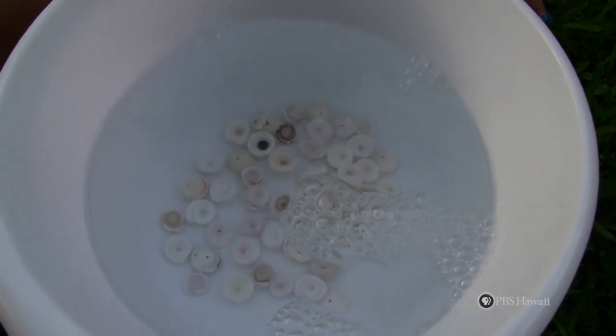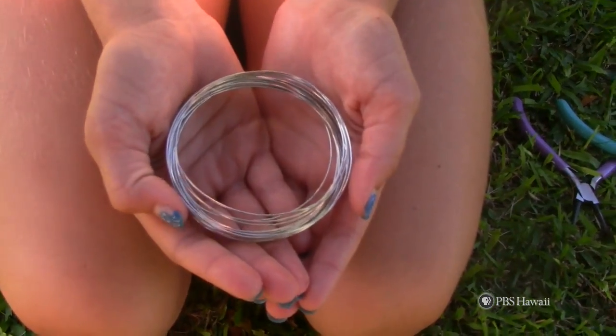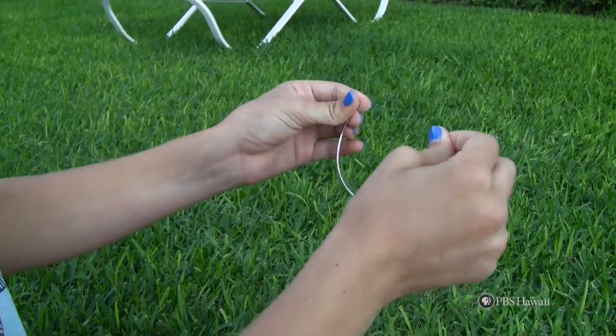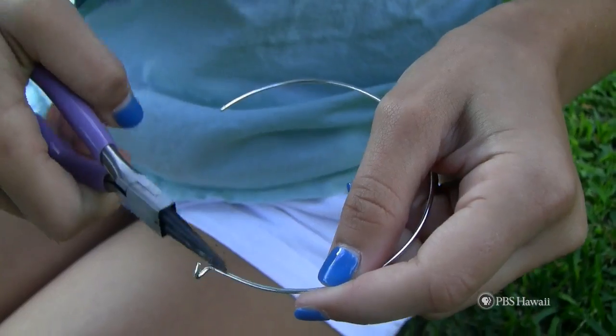Using your wire roll, cut a piece of wire that will fit your wrist. Bend the wire into an oval or circle. Then, using your wire tool, bend one end of the wire to make a stop.